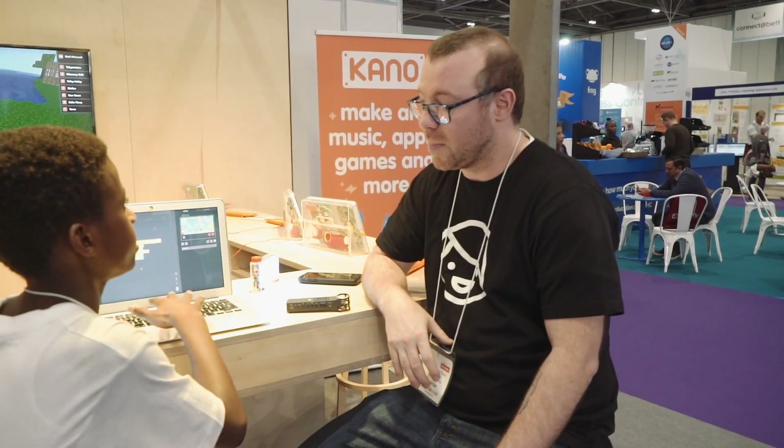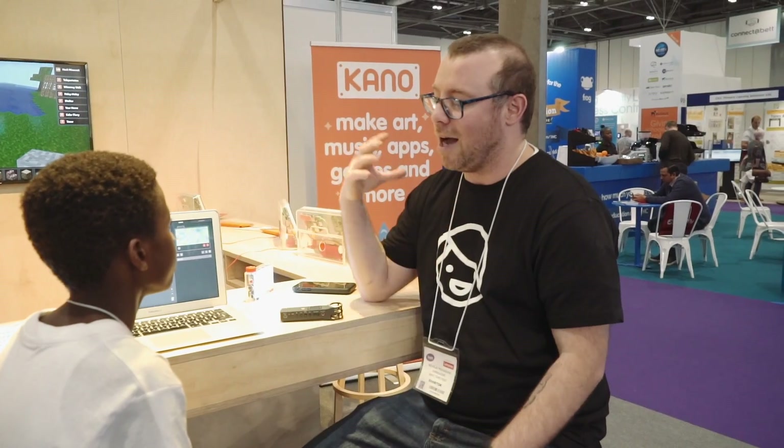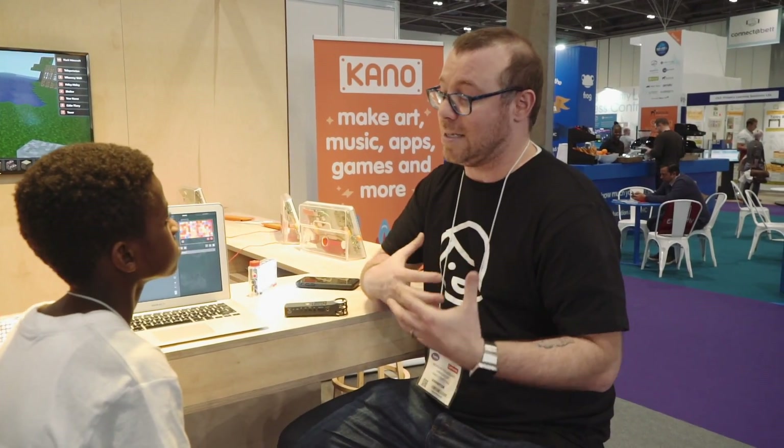So you built this? I didn't take credit for building it — there are a lot of great hard workers at Kano that built it. I'm a teacher, so I work with them to help say, hey, this is what we need, this is what we want to see. And so then I help other students and teachers use it.